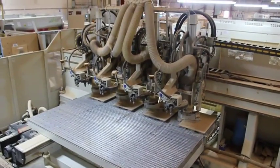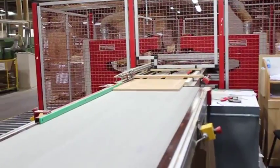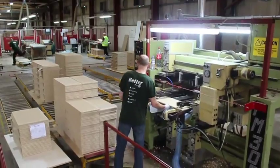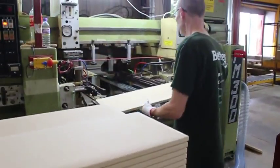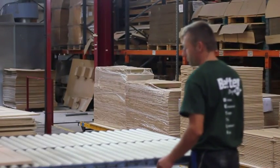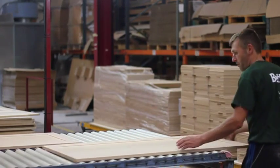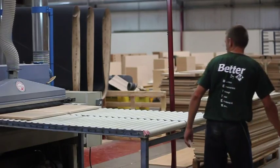The next process is routering to put both a radius on the edge and create any panels or patterns within the door design. Hinge holes are added and any other drilling needed on the reverse of the door. All doors then pass through a sophisticated belt sander. There are five different sanding belts moving in different and opposite directions, which means that the doors are sanded to an almost glass-like finish.